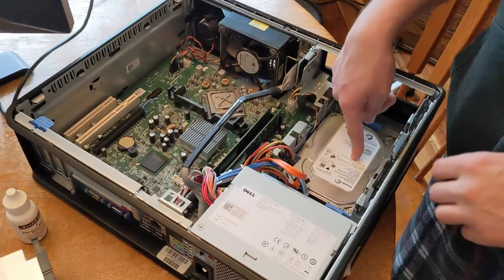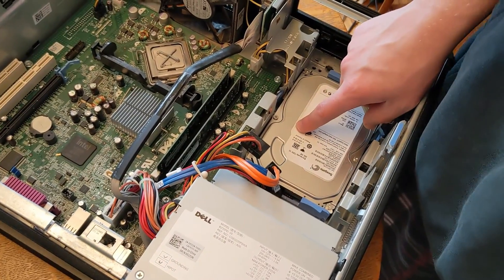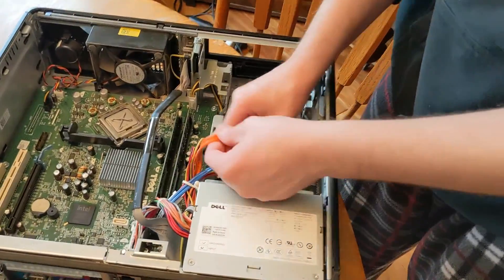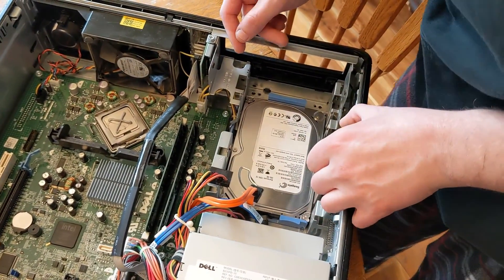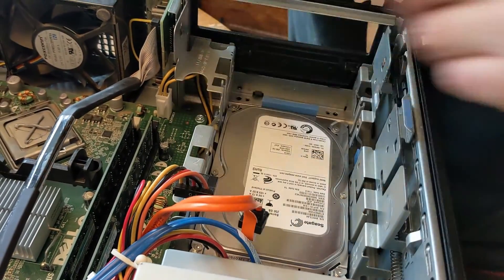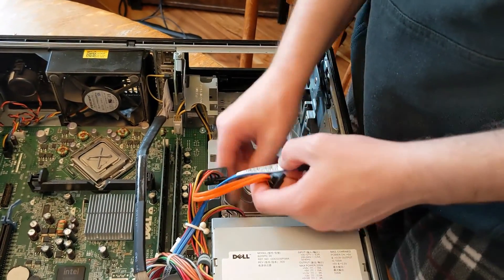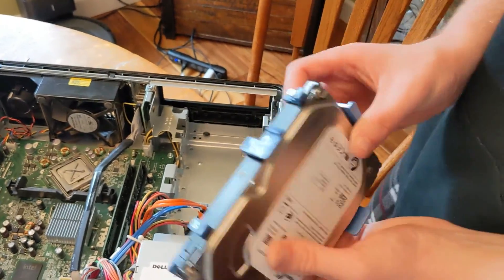Now we're gonna unplug this hard drive and pull it out. You can see this is a 3.5-inch drive — the one I got is a 2.5-inch drive. I'll show you the cheap way of putting it in there without buying an adapter. Unplugging both cables — that's one unplugged, now unplugging the other one. Okay, the cable's in the way, but that comes right up. We don't need this drive anymore — there are screws here we need to take out.